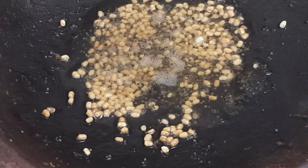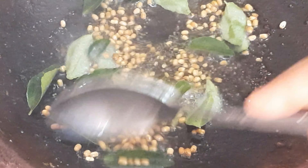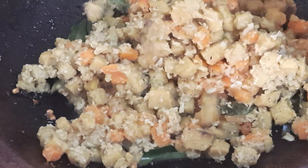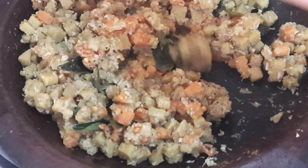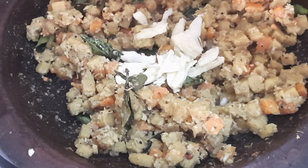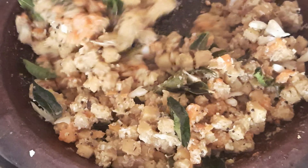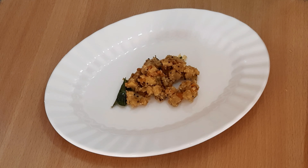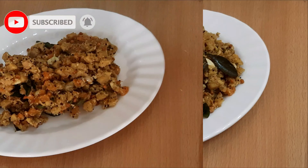Mix all the ingredients together for 3 to 4 minutes. We are ready — this is an easy and healthy side dish. Let's try this simple recipe.